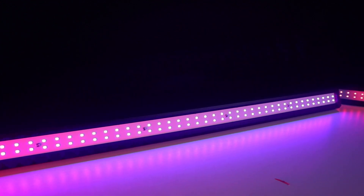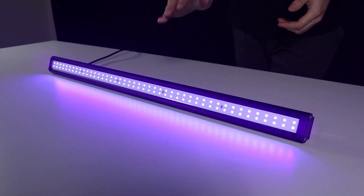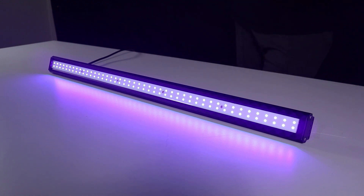We do not recommend running this light for the full period of time as your main grow light. In a lot of cases clients will run this for four hours in the middle of their light cycle, and even then some find that is still too much exposure and will dial it back to two hours. This light is quite detrimental if overexposed, but if used correctly you will see huge improvements in quality and ripeness of your fruit.